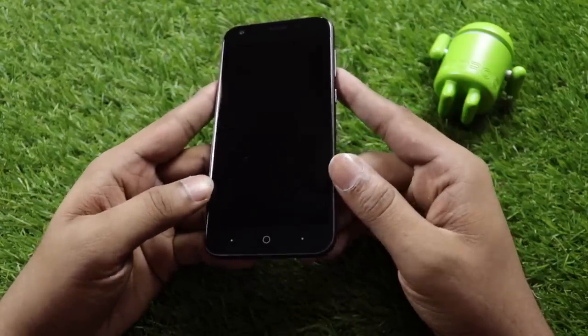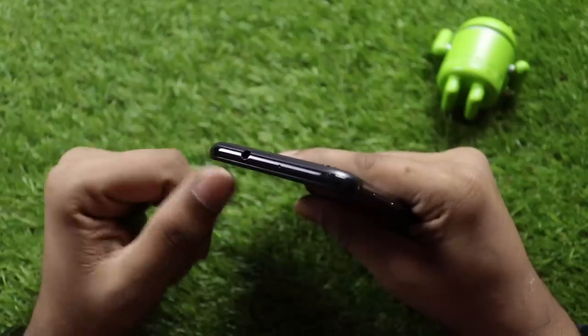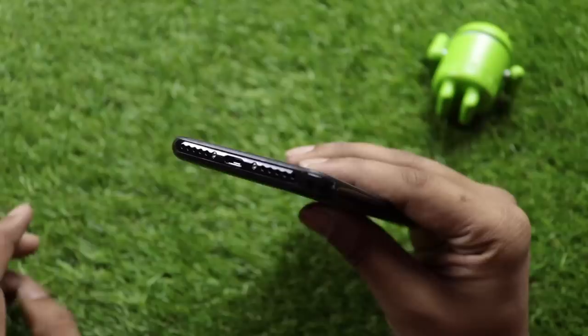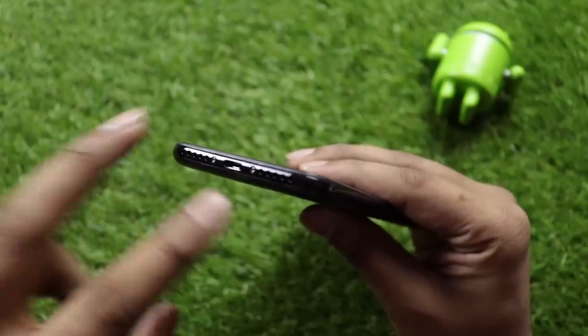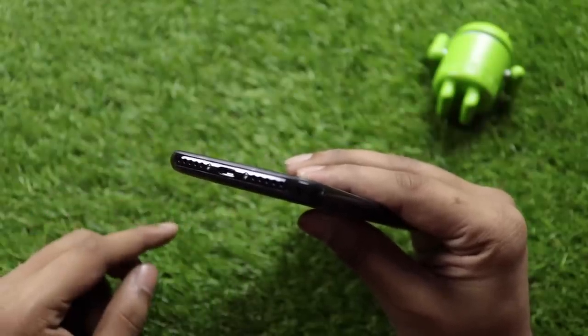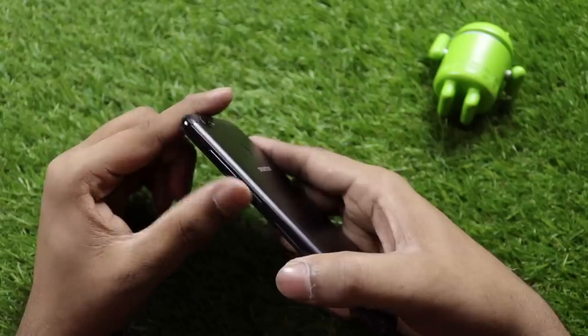On the sides: there's a power/phone switch, a 3.5mm headphone jack, a secondary noise cancellation microphone, a micro USB port, two speaker grills — one speaker and one microphone — and a power button with volume rocker.